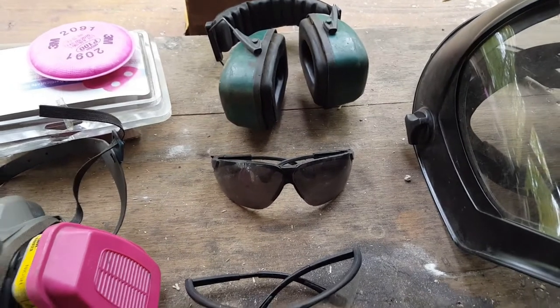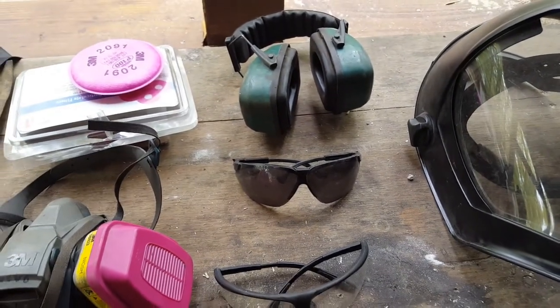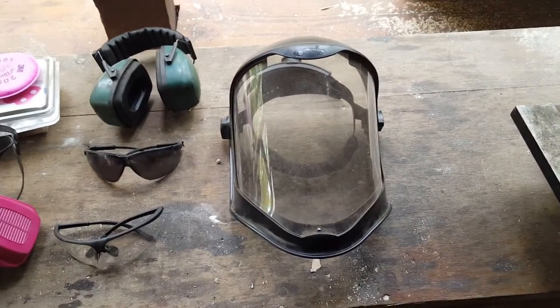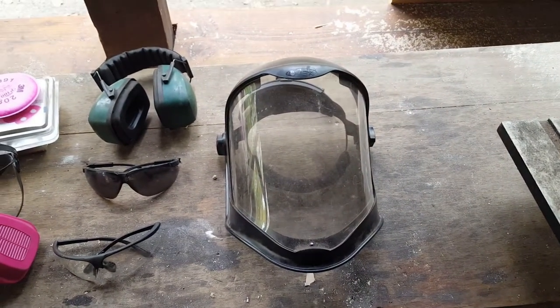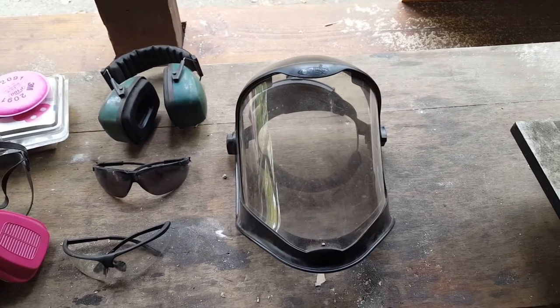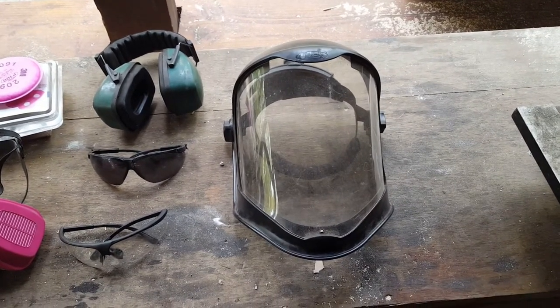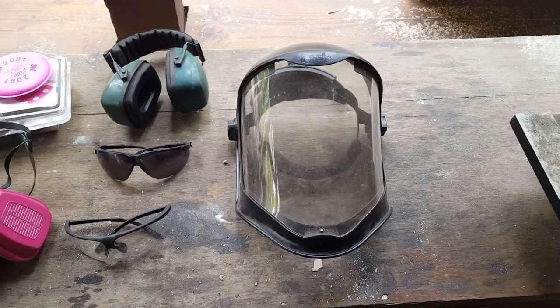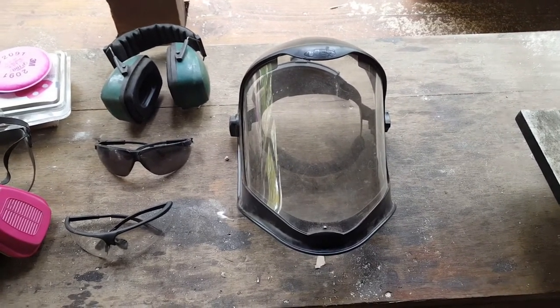I have clear glasses for everyday use, darker glasses for forge welding or anything very bright to protect my eyes, and a full face shield for using something like a bench-mounted wire wheel. You don't want your face anywhere near it, you don't want any skin exposed when using a wire wheel because it will throw those little wires off at extremely high speed the entire time you're using it. So you need to be careful.